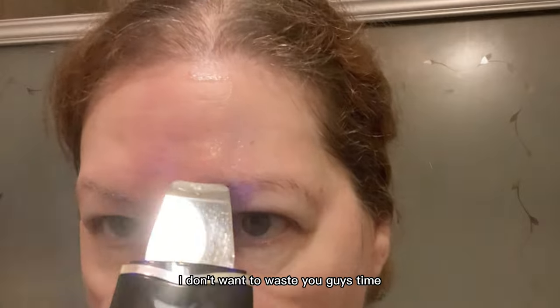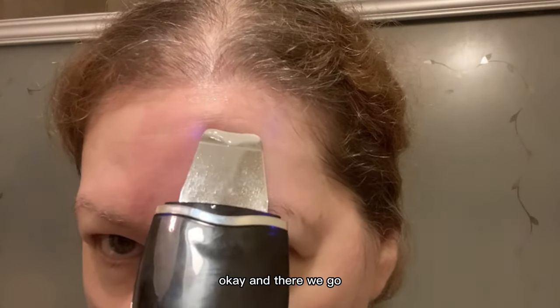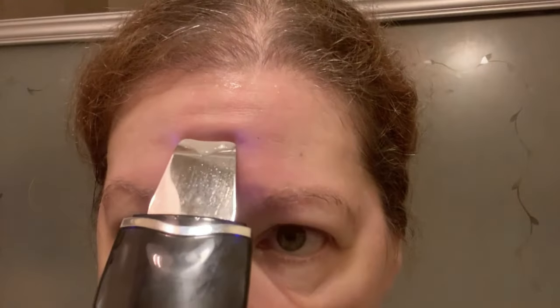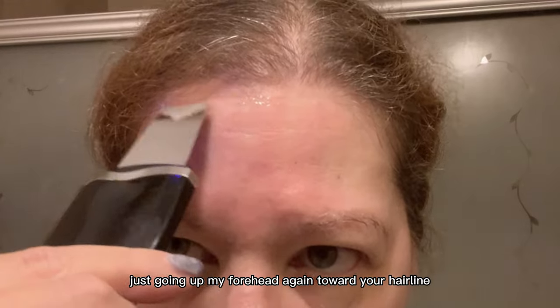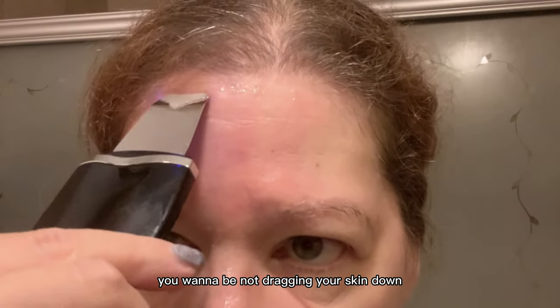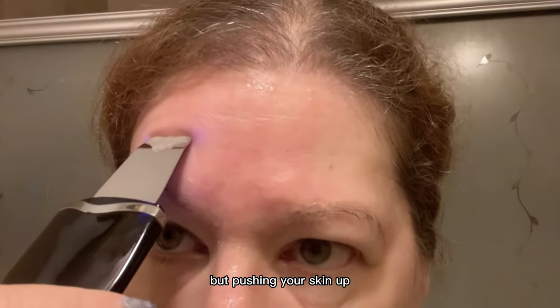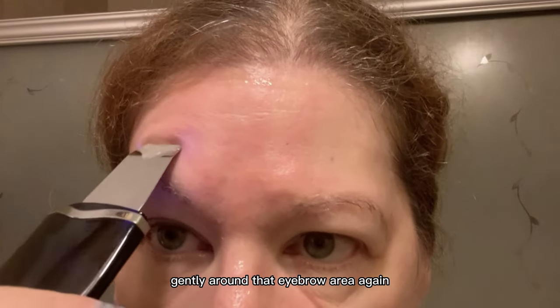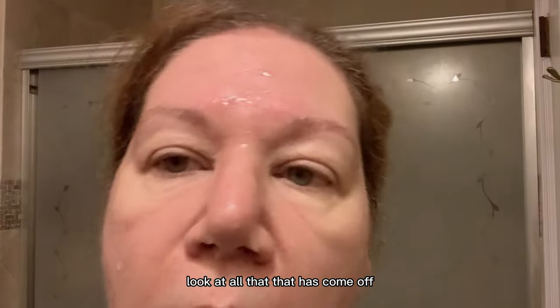Going up my forehead toward your hairline — you want to be not dragging your skin down but pushing your skin up gently. Around that eyebrow area again, look at all that that has come off.